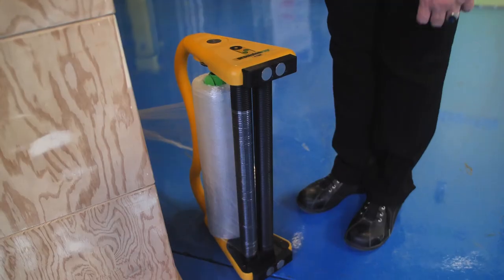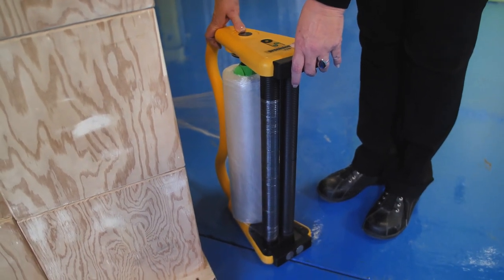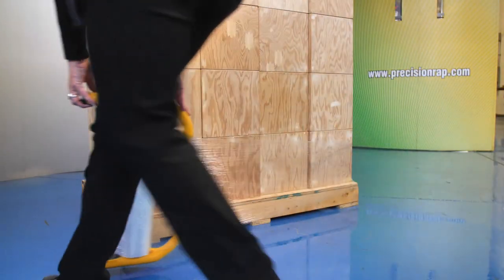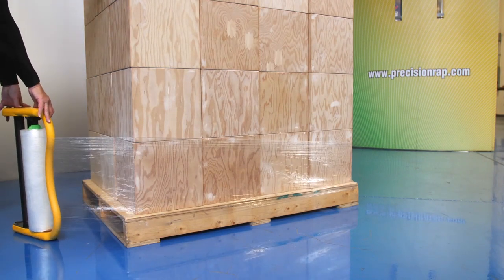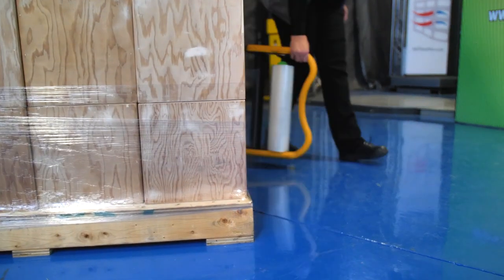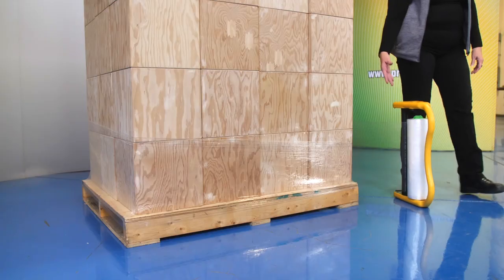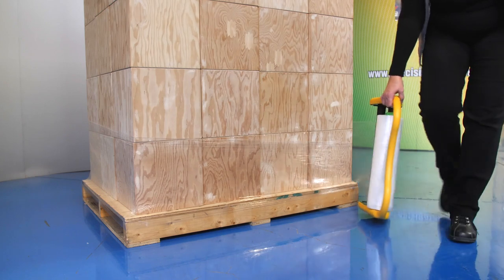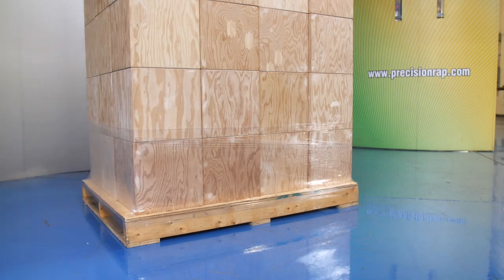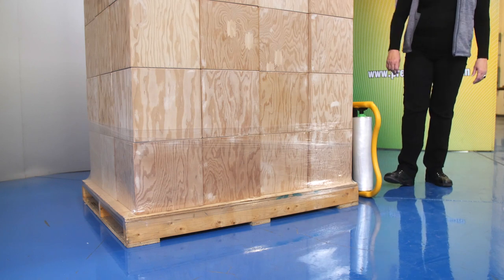We simply take our dispenser with one hand at the front and one hand at the back. We're simply going to guide the dispenser around the corner, on the floor, and grab that inboard pallet. This will lay down a very loose layer of film, allowing you on the second rotation to turn your dispenser back to the normal position, grabbing it with your one hand and wrapping like you normally would. That challenge of the inboard pallet has now been conquered in two moves and less time.